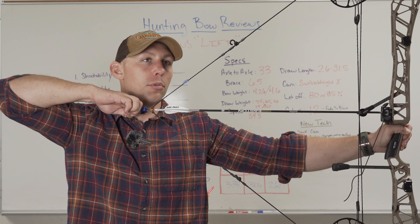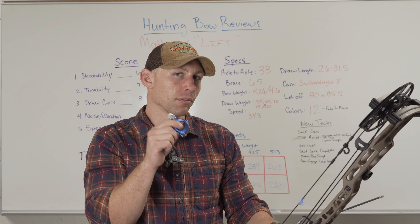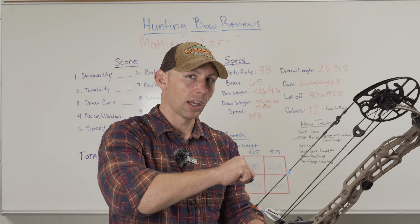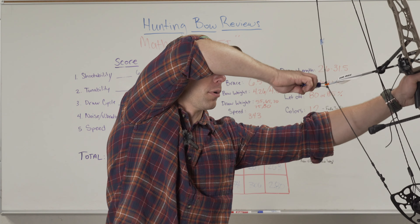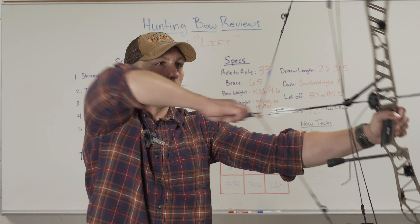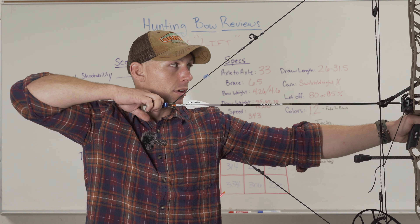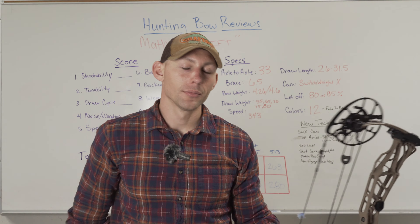So that draw cycle — it's just so smooth. Same as I said on the 29 and a half about the valley, this bow at 28 inches has a better valley than the 29 and a half does at 27. So I'm wondering if it has something to do with allowing the cam to rotate more over at your higher draw lengths — I'm assuming that's what it is. Let me draw this bow back again — that's so smooth. That is so smooth guys. I just can't even tell you how smooth that is. There's no drop off like there normally has been on the Matthews in the last couple years.